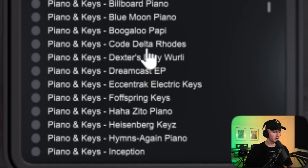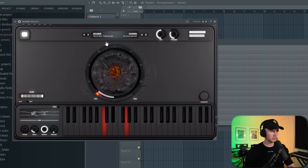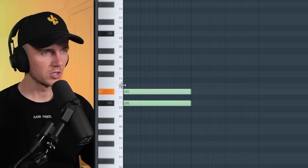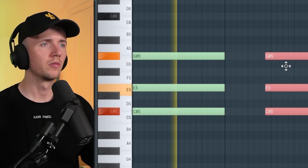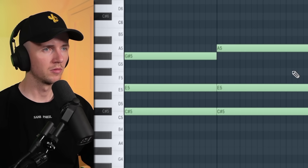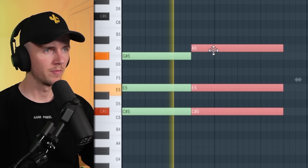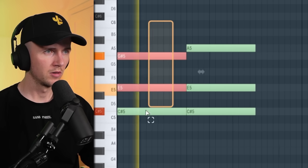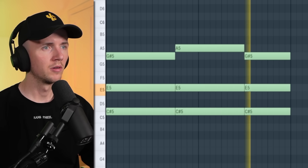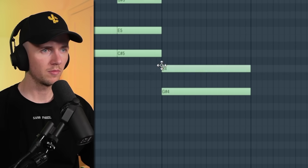Let's start off with some kind of keys. Start with a simple chord. Let's change the rhythm a bit — maybe repeat that and then come down to G-sharp.